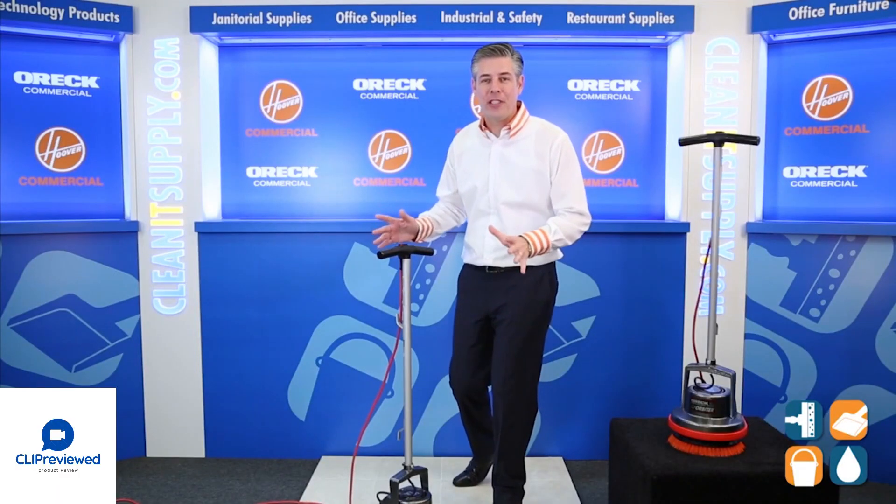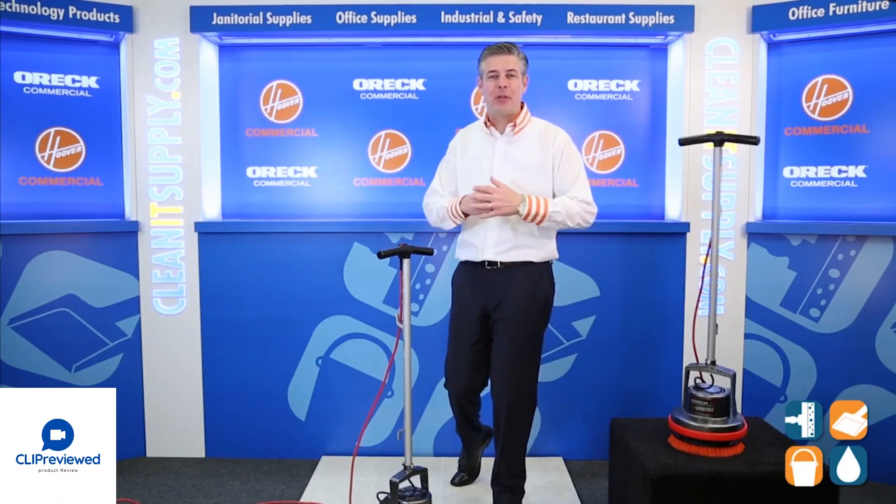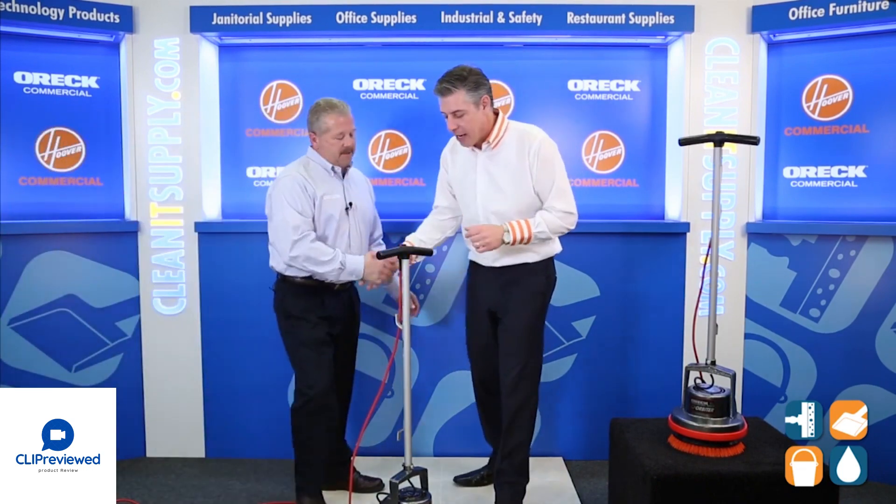This is our Commercial 13-inch Orbiter Floor Machine, and with us today is special guest Mike Bilbrey, product expert and guru. Come on out and say hello. How are you, sir? Good, Dan. Thanks for having me.